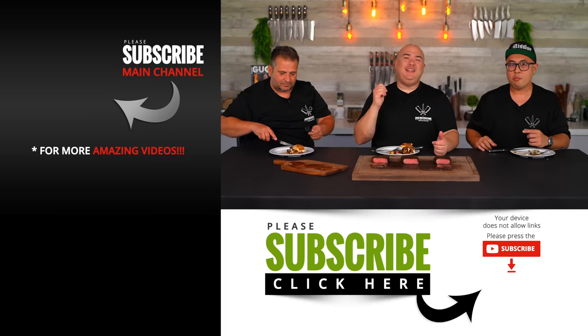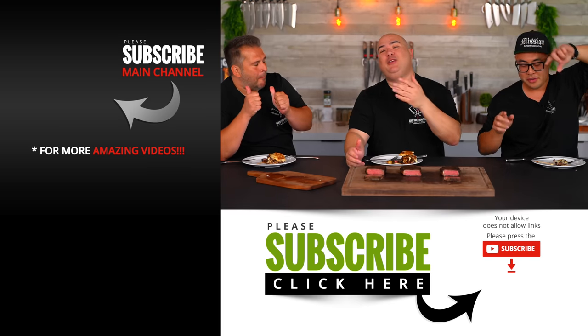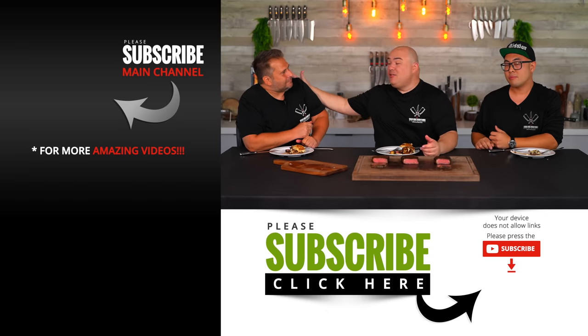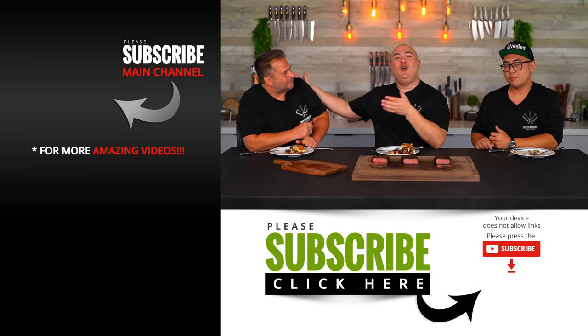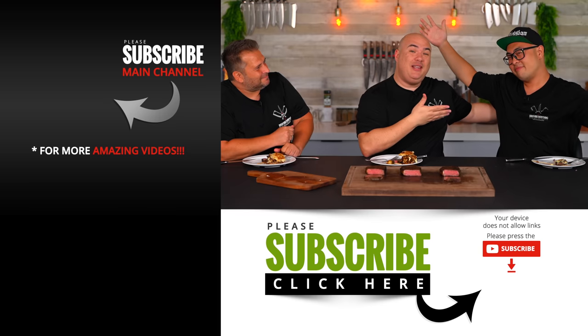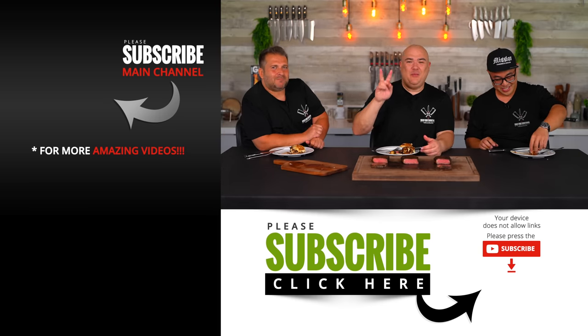I hope you guys enjoyed this video — if you did, hit that thumbs up. If you're not a subscriber be sure to subscribe. Remember everything I use is always in the description down below. Thank you so much for watching. Do not forget Frenchy's restaurant will be in the description down below — go check him out, go give him some love. Chef Brian's information will also be there — make sure you subscribe to him. Thank you guys so much for watching and we'll see you on the next one. Take care everybody, bye bye.